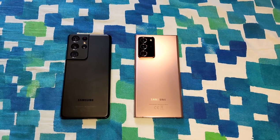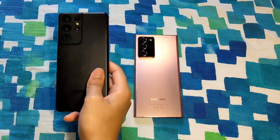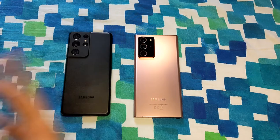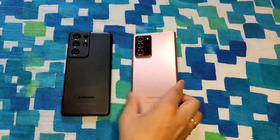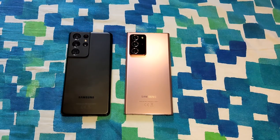Hello guys, how are you doing today? I have been using the S21 Ultra for the past week and thought of sharing my impressions after one week of usage, also giving you a brief comparison with the Note 20 Ultra, which was my previous daily driver. Let's start with the overall design of the phone.